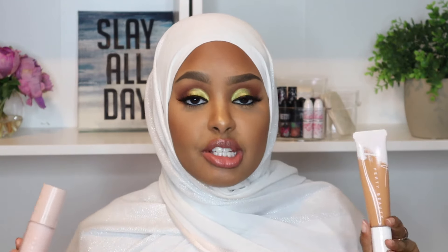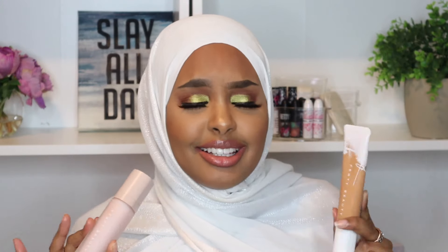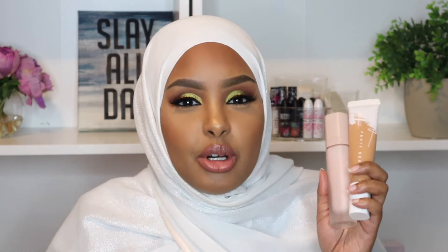Overall, for dry skin this is a 10 out of 10. I love Fenty as a brand because they always come through — they listen to their followers, test their products, and create amazing things. As for my previous review, the matte foundation just wasn't for me because it was meant for normal to oily skin, so it wasn't that I didn't like the product — it just didn't work for my dry skin.